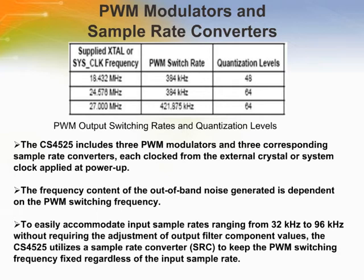The CS4525 includes three pulse width modulators and three corresponding sample rate converters, each clocked from the external crystal or system clock applied at power-up. The SRC allows the PWM output to be independent of the input serial audio clock jitter, resulting in very low jitter output and higher dynamic range.